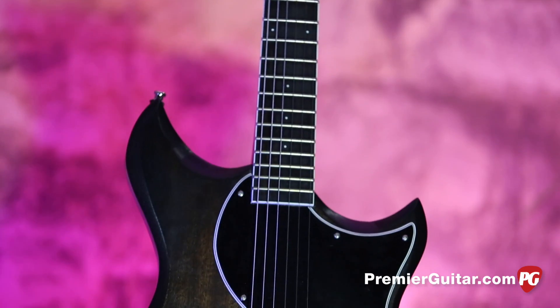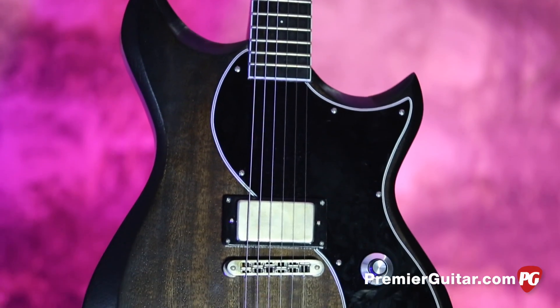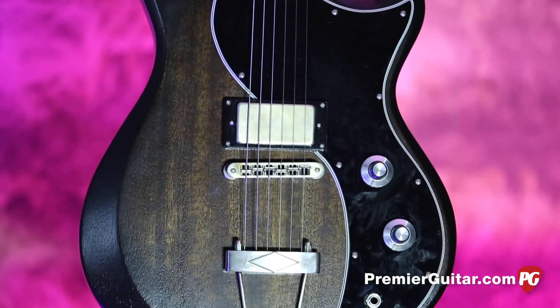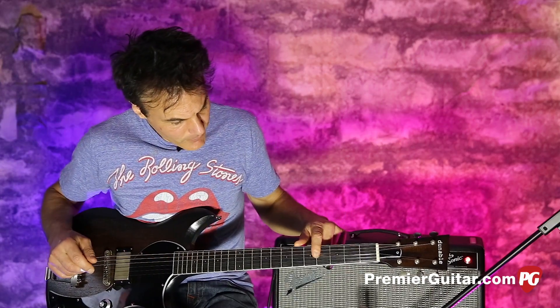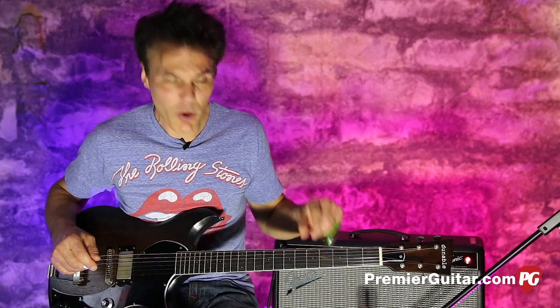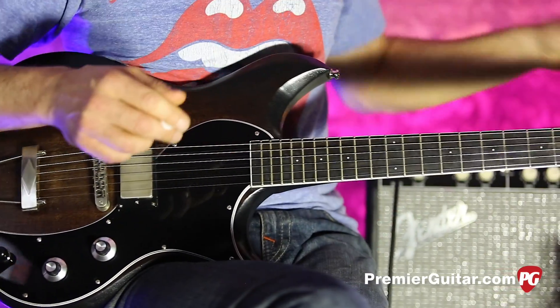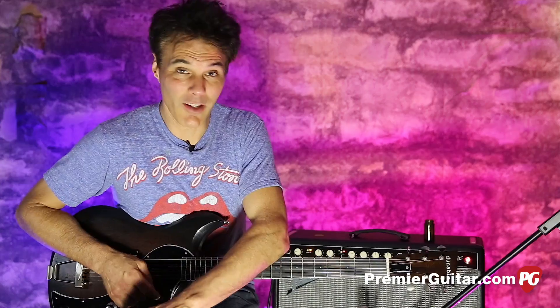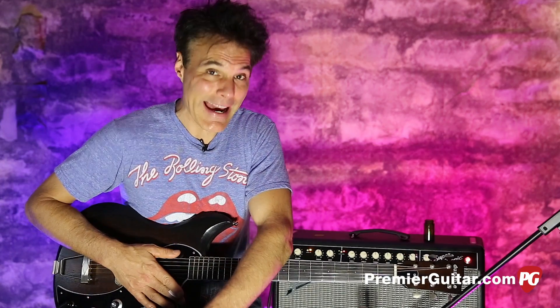What impressed me the most about this guitar is the setup is just dead on. Sasha Dunable himself sets them up and he's really meticulous about it, so this thing came out of the box just plain great. This one has an ebony fingerboard, but you have options of rosewood or maple, whatever your jam is. As a little added bonus, they throw in some strap locks to keep you from breaking that sweet neck.